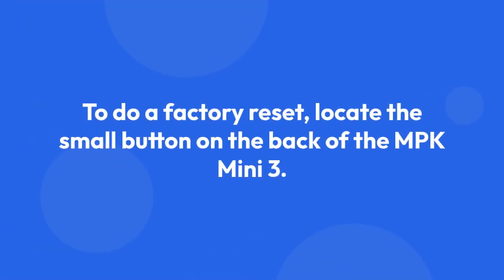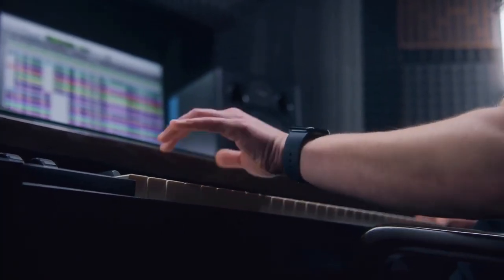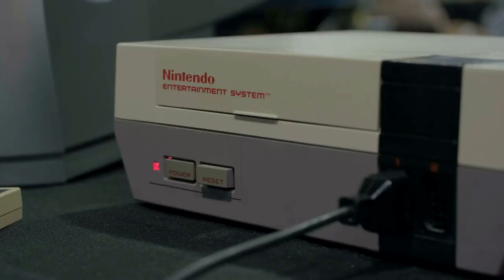To do a factory reset, locate the small button on the back of the MPK Mini MK3. It's usually recessed slightly and may be marked with a small symbol. This is often called the system reset button.